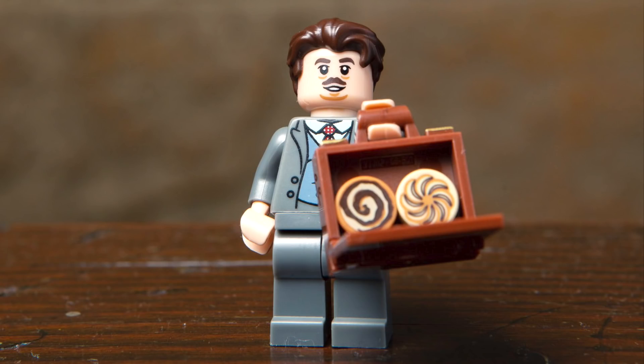Next up, we've got Jacob Kowalski, and I really love the design for this character. They captured his more portly design with the print on the torso, and you can see the new suitcase open, featuring some pastries inside, just like the business idea he had in the original movie.